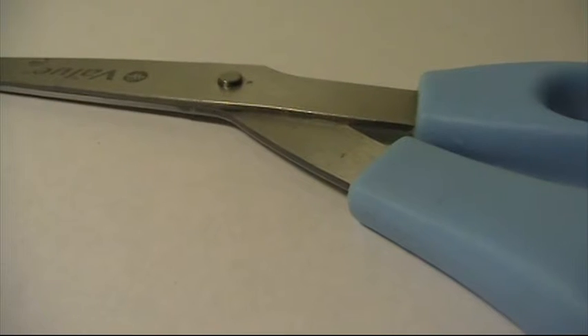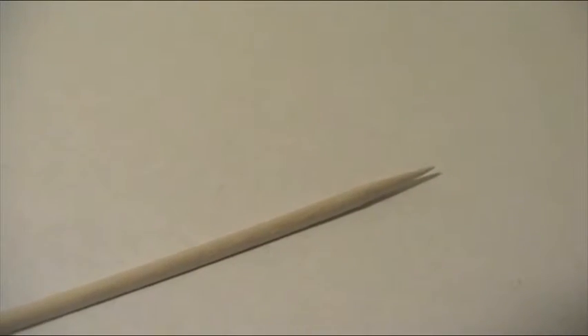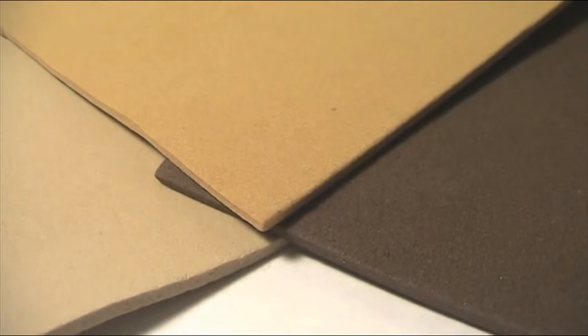The materials you will be needing are scissors, a toothpick, and some brown craft foam.